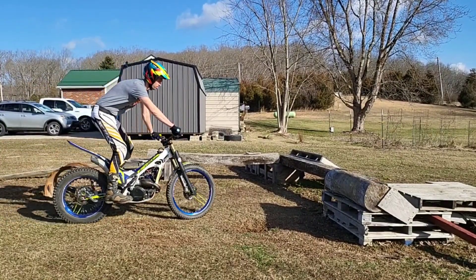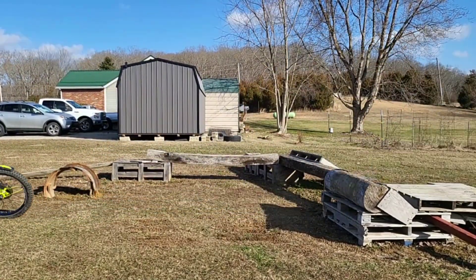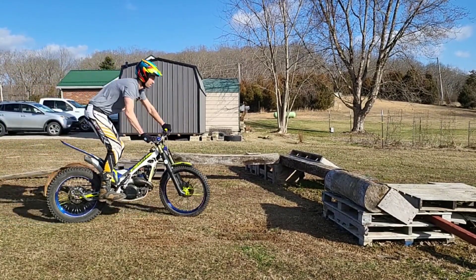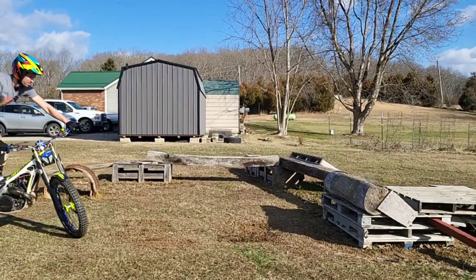This first wheelie can be a little bit more of a clutch slip. Let me work on my jump because I don't think I ever really get very vertical. Let's try it in second gear just for grins.